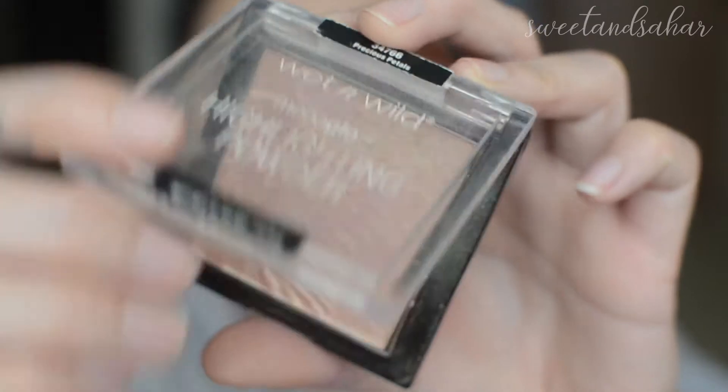Let's move on to the Luminoso blush by Milani. We're going to be using the LA Girl sponge this time because I do use this for blush. That's basically what I do every day. I'm going to be using the flat end — okay, that's a lot, I'm just blending it in. I really like this side. I just have to get to the highlighter.